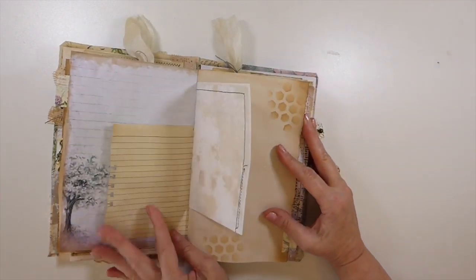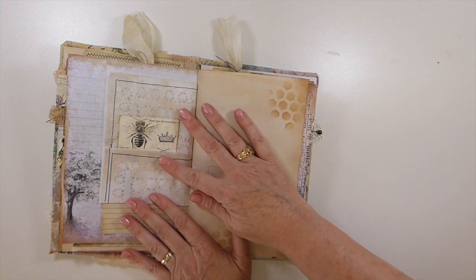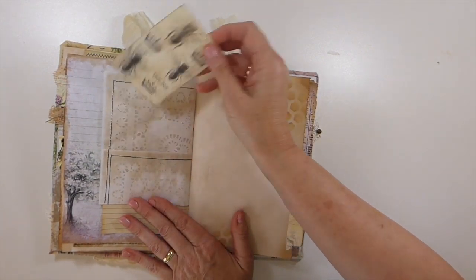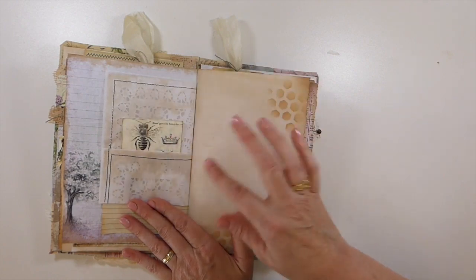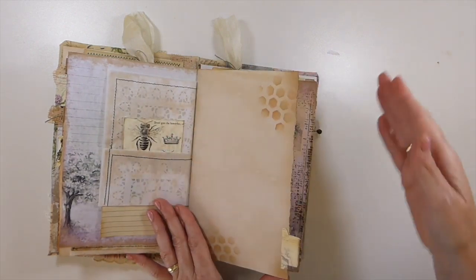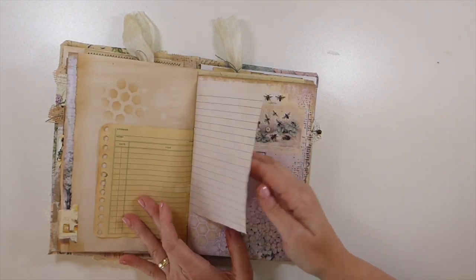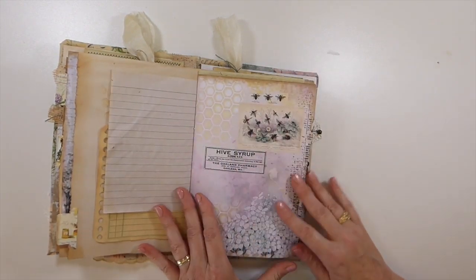There's lots of writing space. Here I've done the tea dyed doily within the baking paper, creating two little pockets — one on this side of the signature and one on the other. Just tea dyed ledger paper. I love these pages.